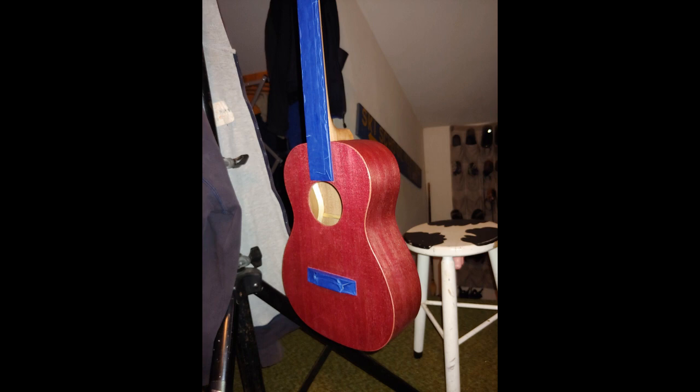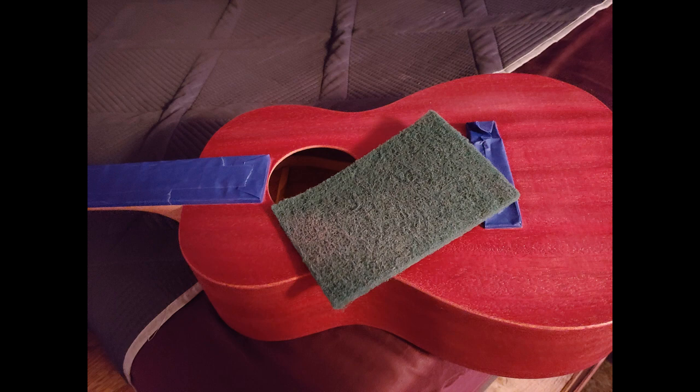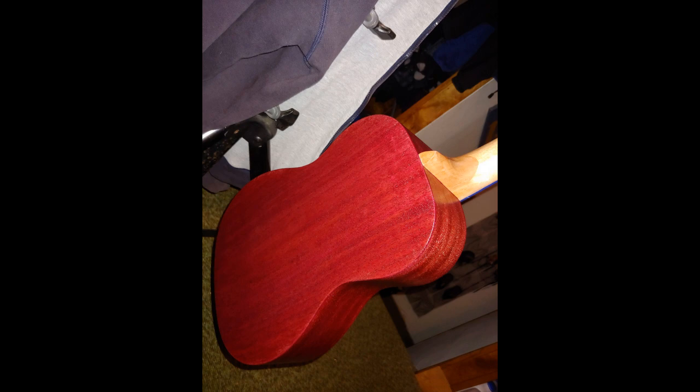I wanted to give it a weathered look, so I sanded down the edges and around the sound hole, and sanded the body a little thin in spots. I used a Scotch-Brite pad in between coats to smooth it out. You can see some of the gloss, and if you want a semi-gloss you could just use some emery-type pads to matte it right out.